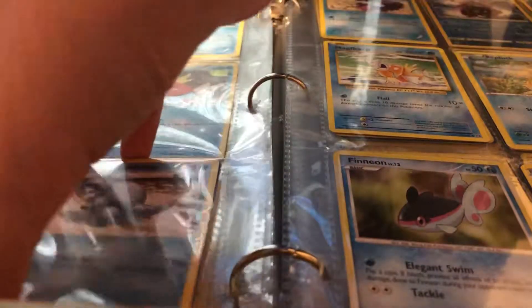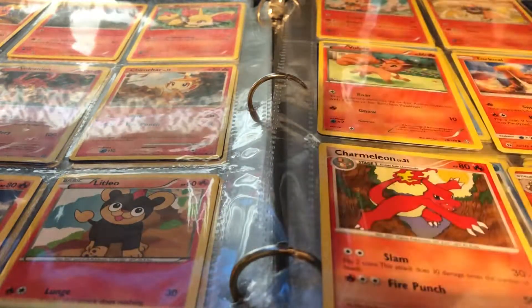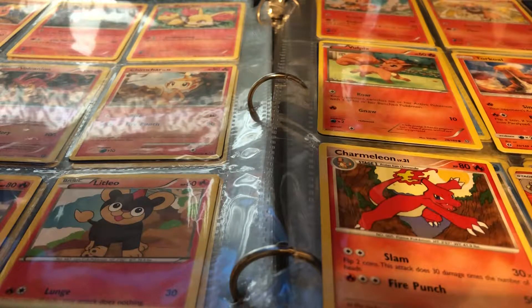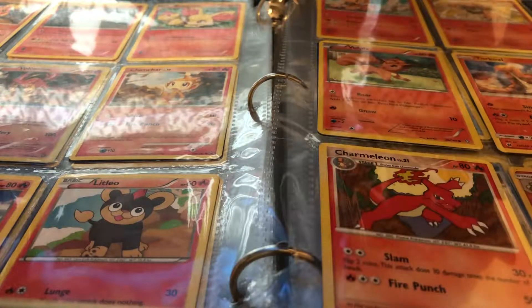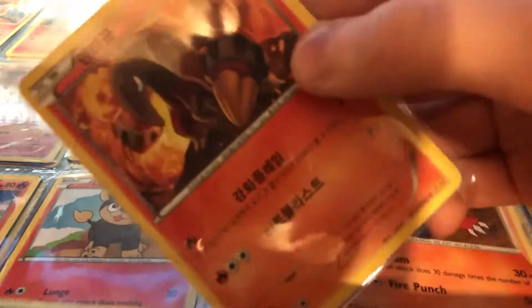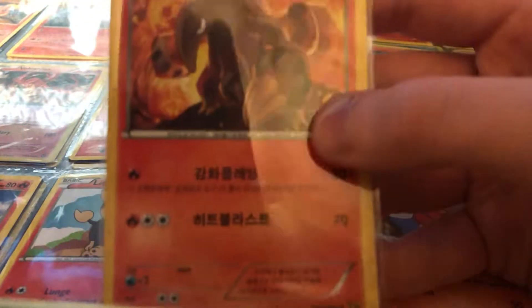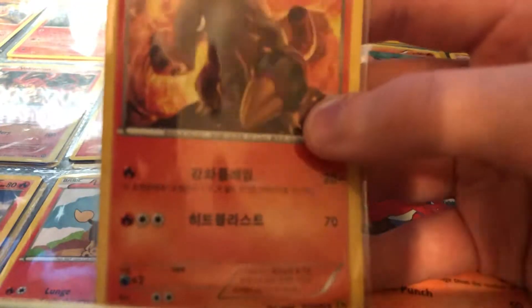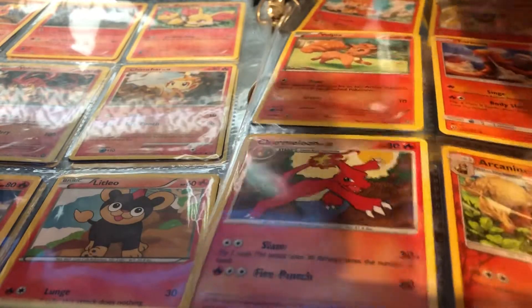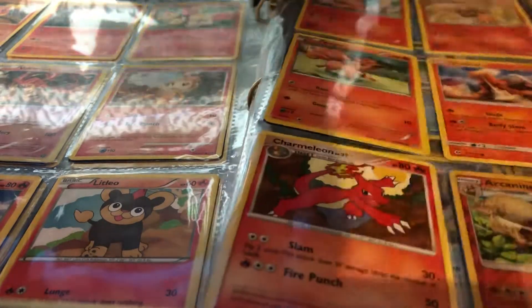Ow, just hit my toe. I want to show you one of the cards here real quick — even though he's not a shiny, holo, or reverse, he's still pretty cool. He's in Spanish — or wait, tell me in the comments down below what kind of language this is, because I can't read it.